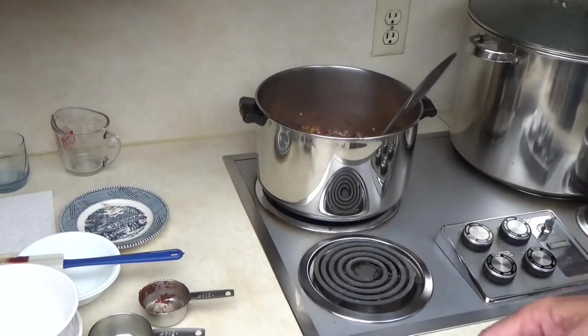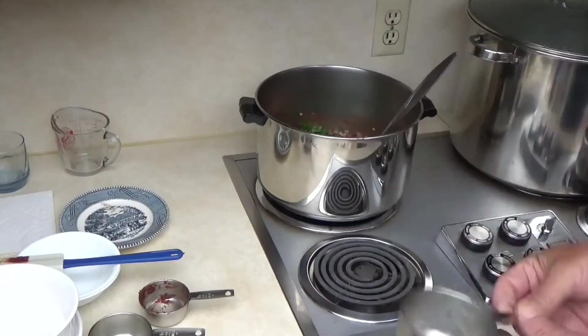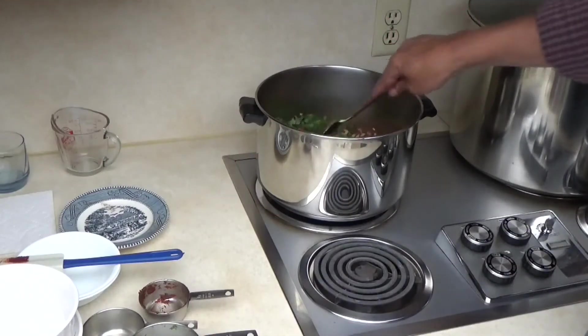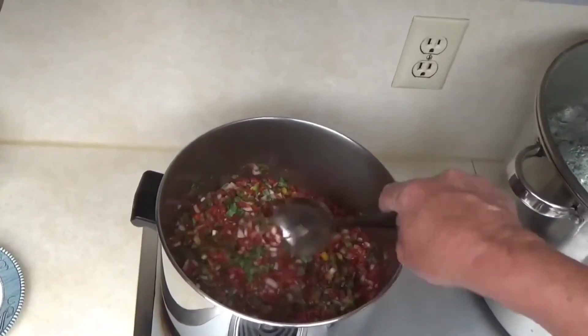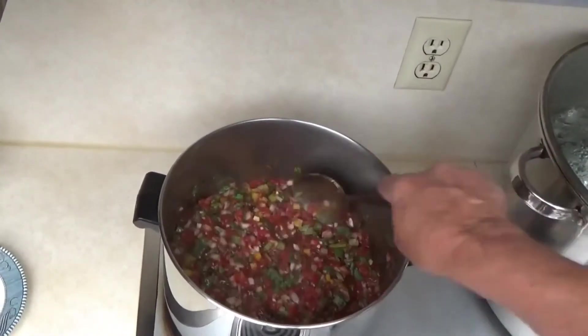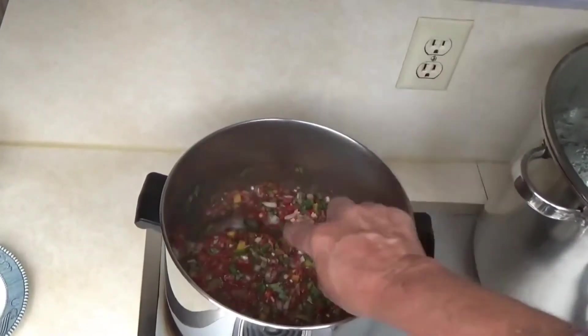And the pièce de résistance — fresh chopped cilantro. Fold that in at the end and let this simmer for 10 minutes. Go ahead and get your water bath water hot while this is coming back up to temperature. Then we'll fill our sterilized jars and process normally.